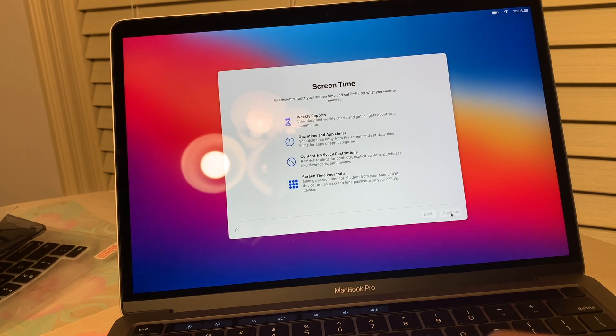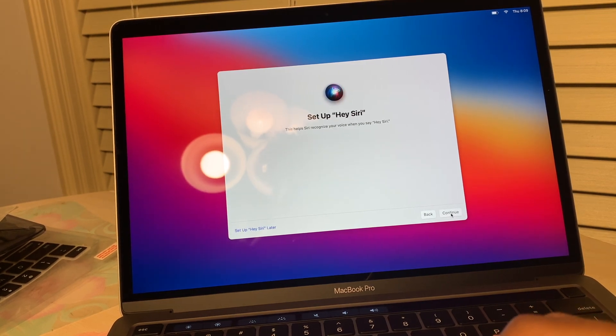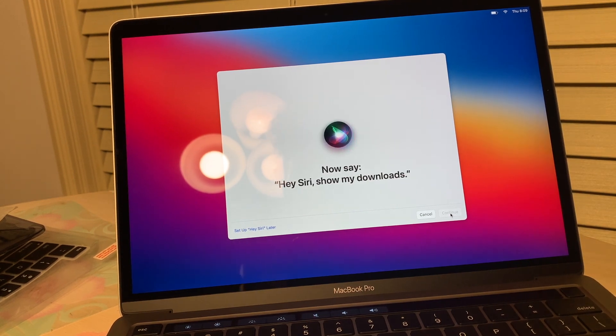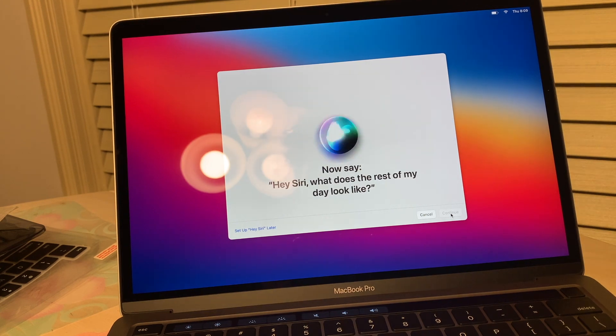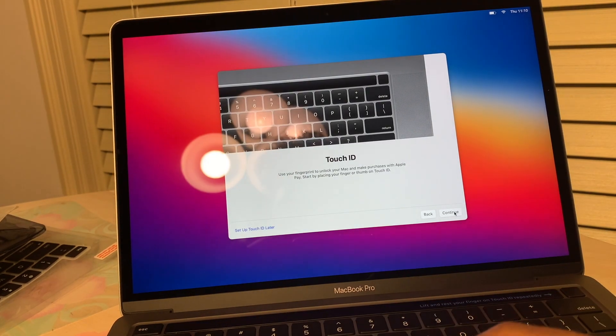Screen time — continue. Setting up Siri: 'Hey Siri, open the documents folder.' 'Hey Siri, show my downloads.' 'Hey Siri, what's the weather?' 'What does the rest of my day look like?' That went well!